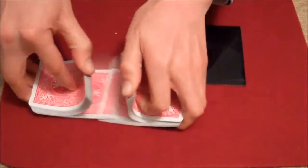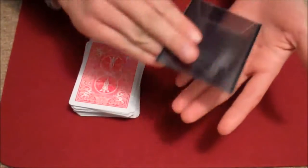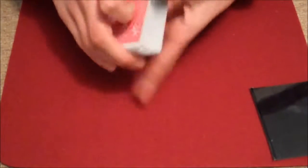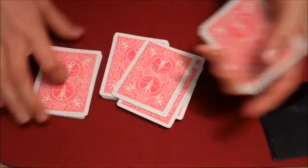Hey guys, today I have another card trick for you. Today I'm using a standard deck of red Bicycle-back cards and a transparent card case, which is really cool. I got this in an unboxing video I did a few days ago, so go check that out. And I'll get on with the trick.